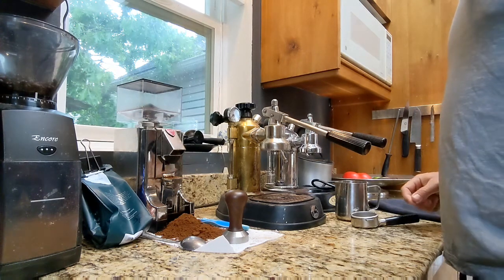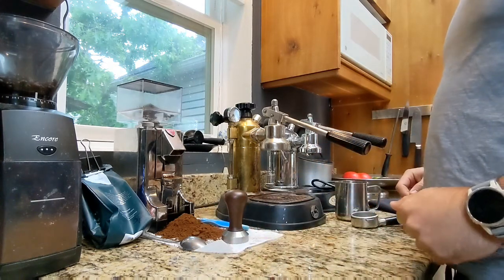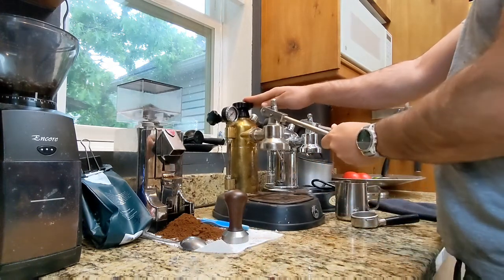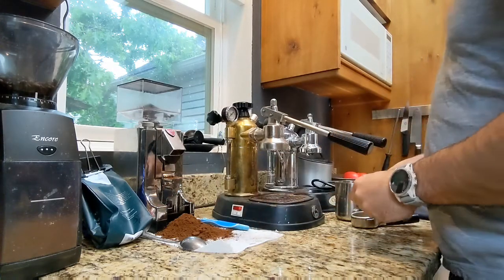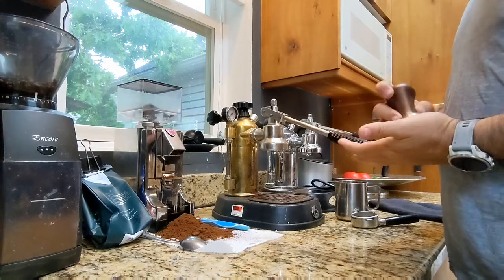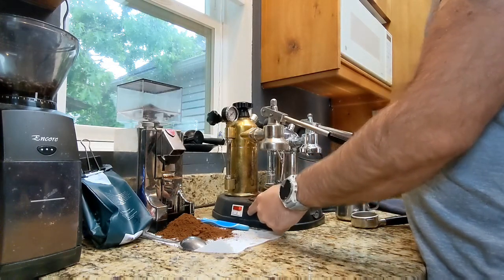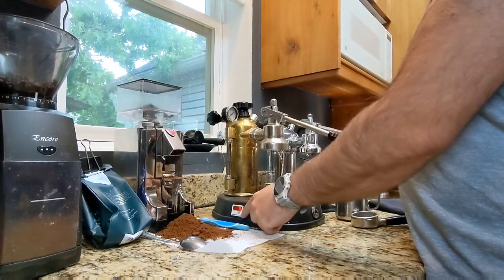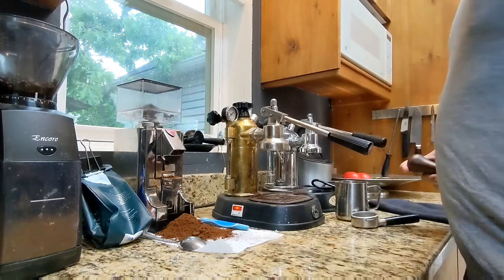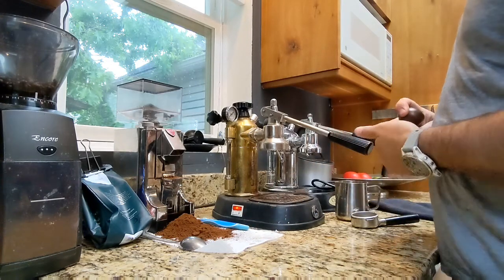I'm going to attempt to show the full process of pulling a shot on this La Pavoni Europiccola. At the very beginning, I have a two-switch model because mine doesn't have a pressure stat, so make sure both boiler heater elements are on. That's the two switches on, and then flip the power on.